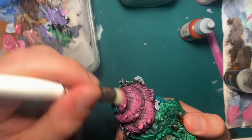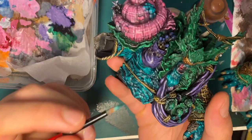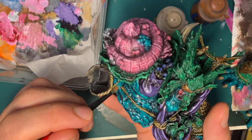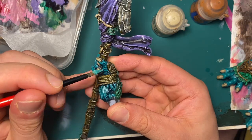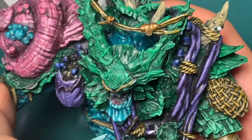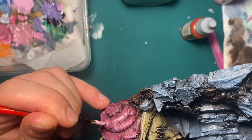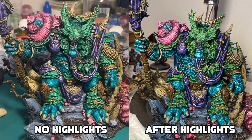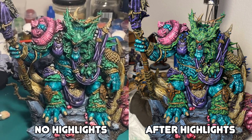Christmas Eve, I went hard on highlighting the skin and the scale crusty stuff — the skin was just lots of random lines that got progressively lighter. I added some random detail to the basing: the mushrooms, some dots here and there. But by late Christmas Eve I called it and began taking photos.